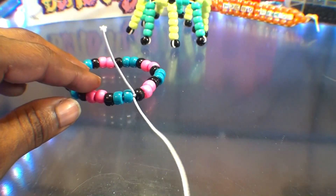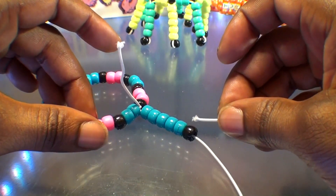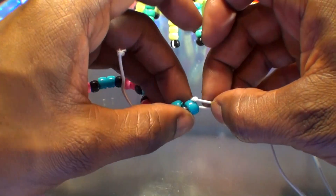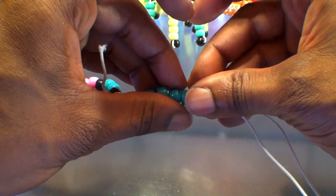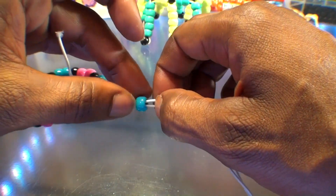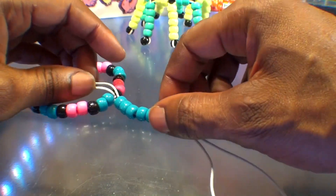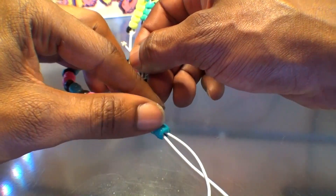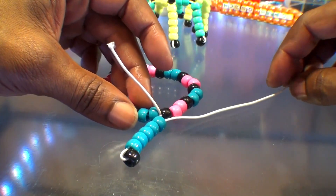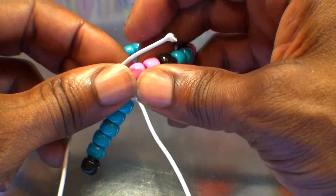Once you have those beads on the string, run them toward the top. Using that same end of string, run the string back through the first five beads on that string, going back toward the main portion of the bracelet. Once the string is all the way through those beads, push those five beads toward the top, holding them down, and pull that long end of string until that black bead on the end comes together with the others. From here, take that long end of string and run it through the two pink beads on the main portion of the bracelet.